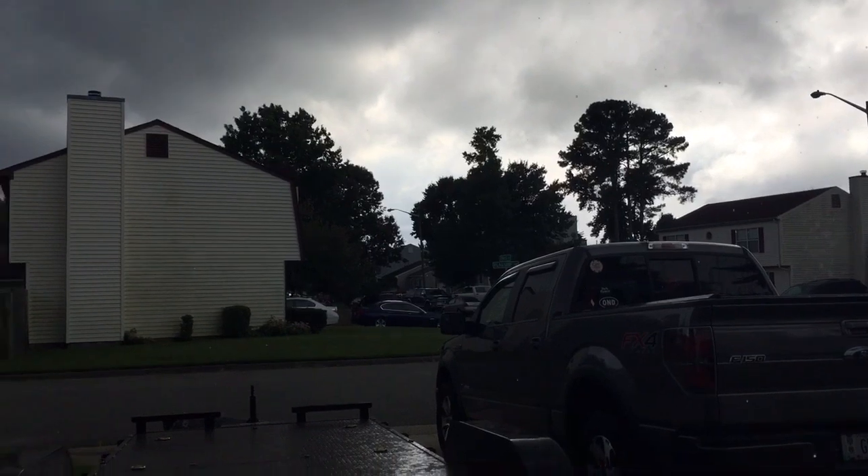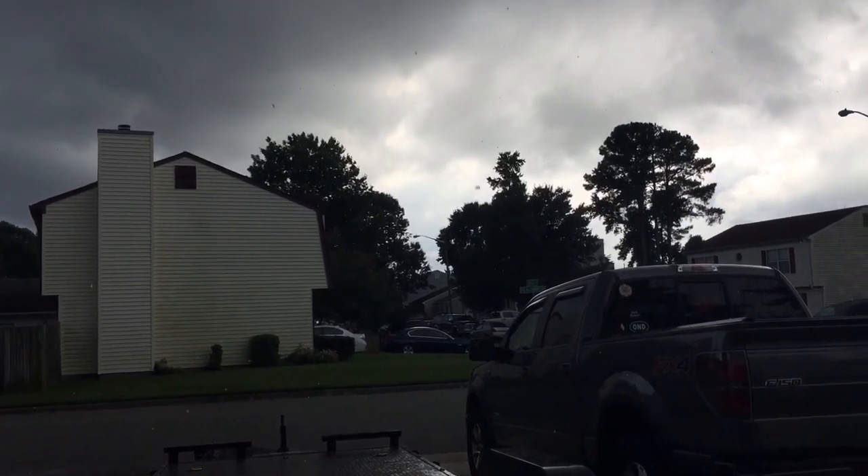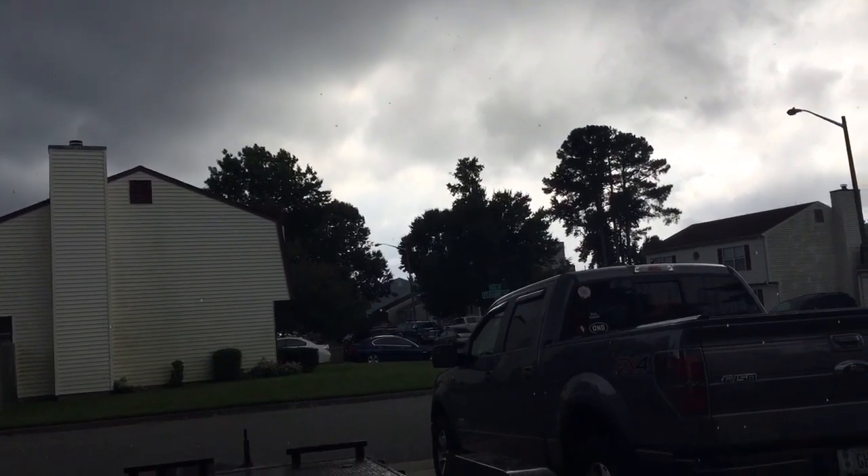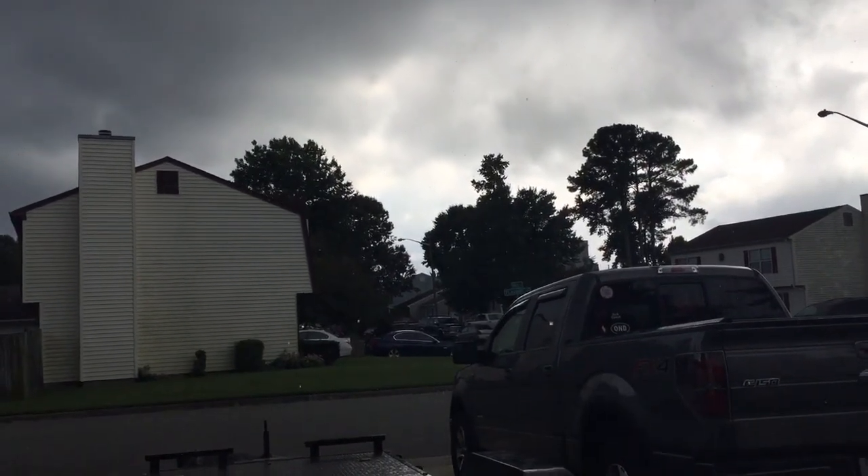I'm glad I got the gutters cleaned out because it's going to start raining here. I can't even tell if this is like fat rain or like baby hail.